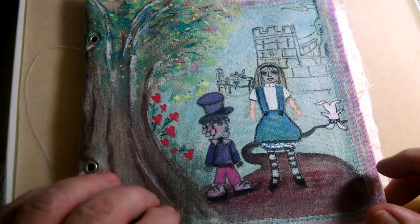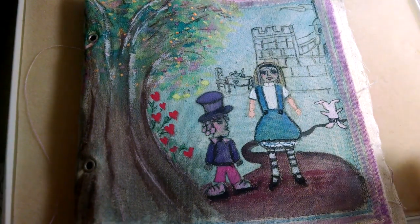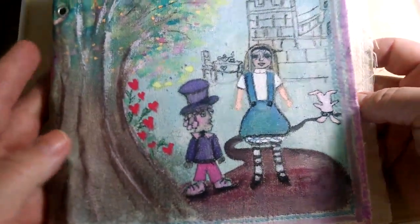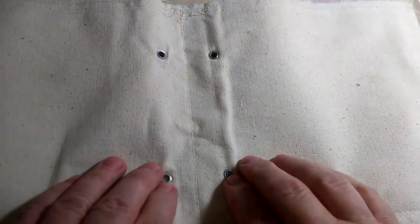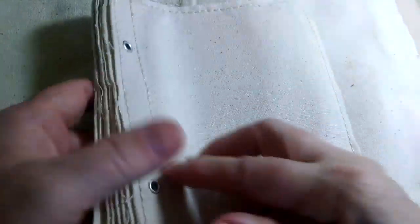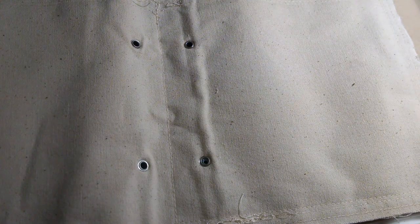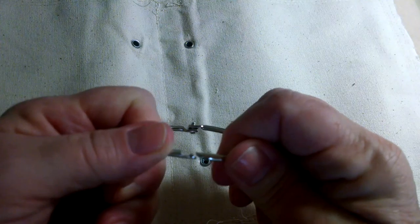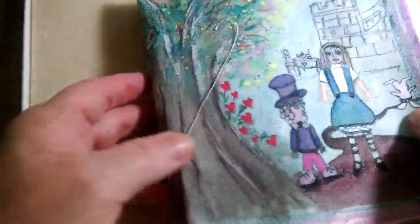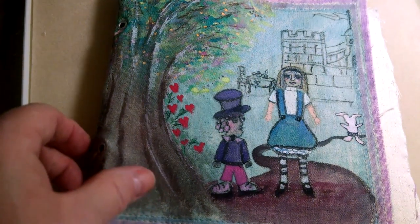I've been gone for a while because my computer was having issues, but now I'm back. I'm going to show you some of what I've been working on. Here is something I found at Target near the craft section - it's made out of canvas and held together with what I'd call o-rings. It was about eight bucks, which seemed like a good deal since I can't make this myself - I don't have a sewing machine.